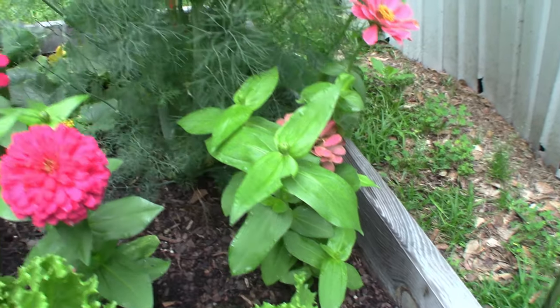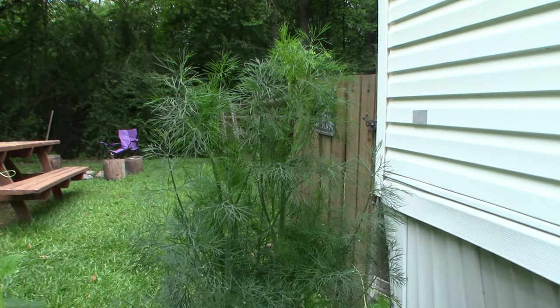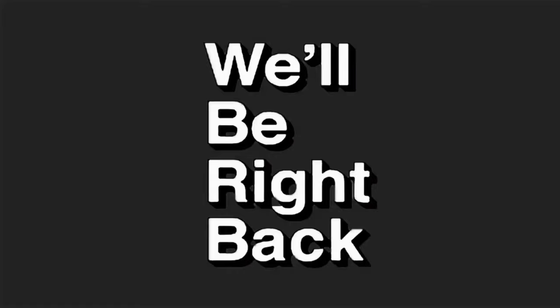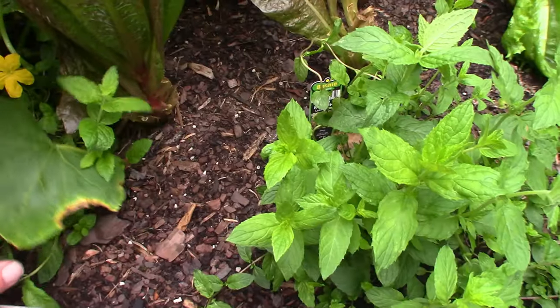There are a couple more of these little flowers, and this dill plant in the back is doing really well. I don't know how to use dill — I've never cooked with dill. Hey, leave me a comment below telling me what I'm supposed to do with this dill and whether you use it fresh or dry it out. It's getting pretty tall. I planted it here because Anthony over at Palmetto Prepared said I should plant dill with cucumbers — it would help the cucumbers.